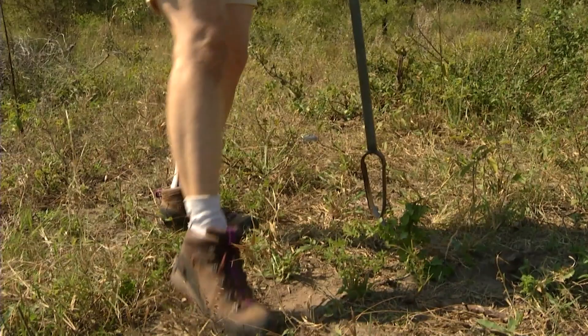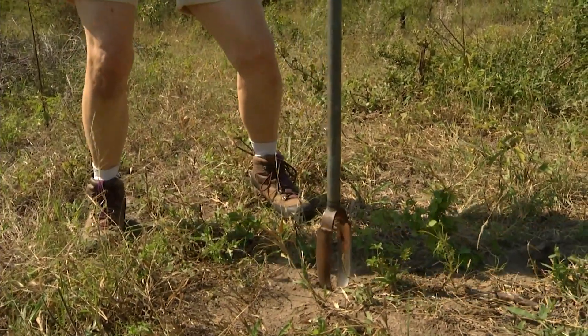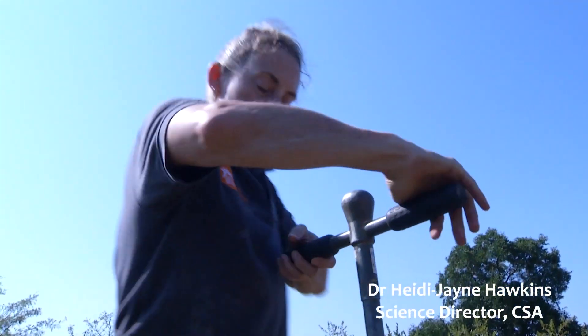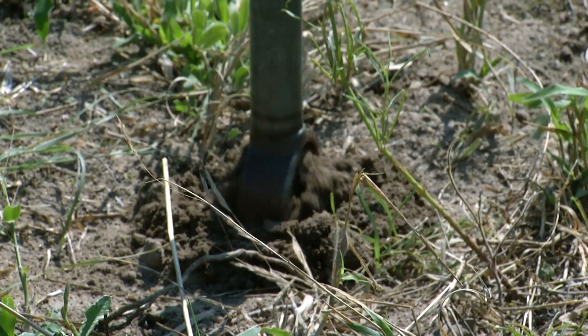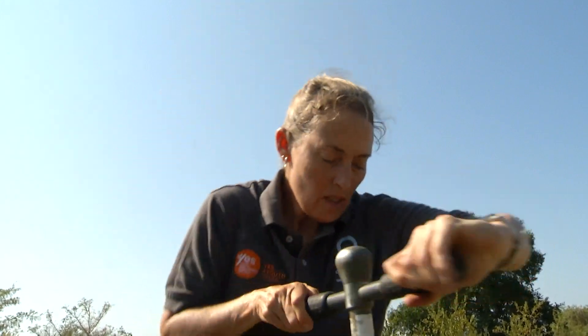First, we remove the litter layer — we don't need that in the soil sample. Then you get a nice firm drop, twist it in. This goes about 0 to 20 centimeters in.